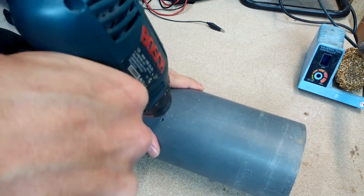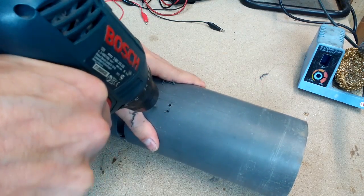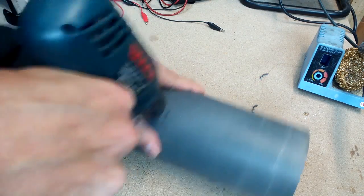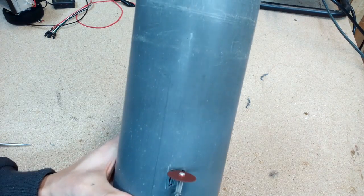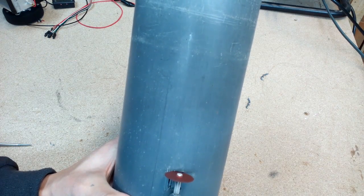Made two holes for power switches. One will turn the flashlight on and off. The second one is a push switch — when pressed, the power meter display will show the state of battery charge.